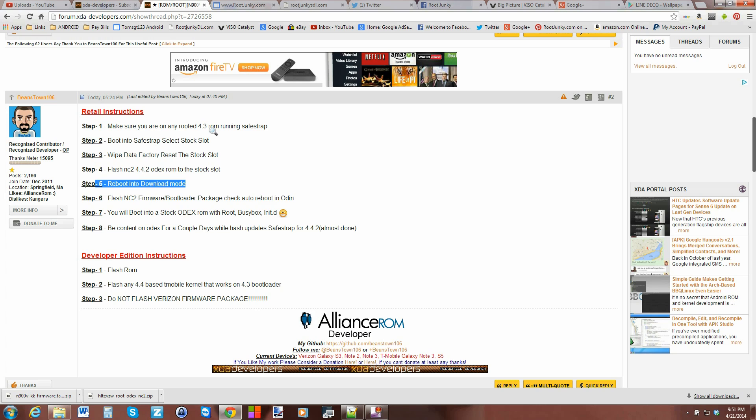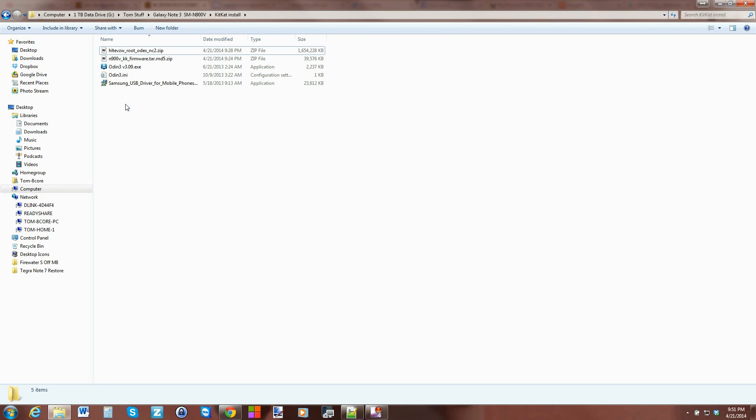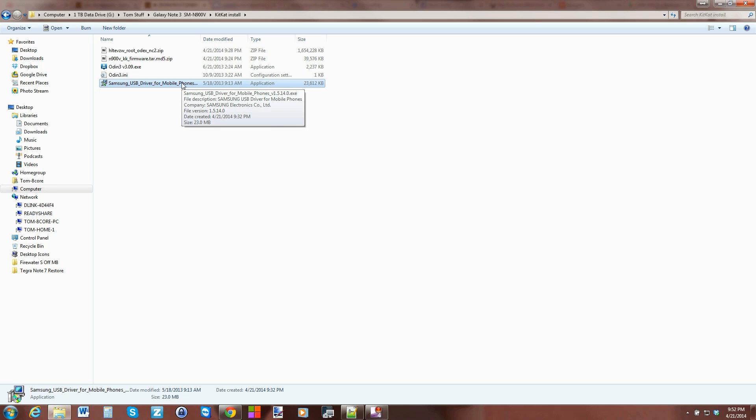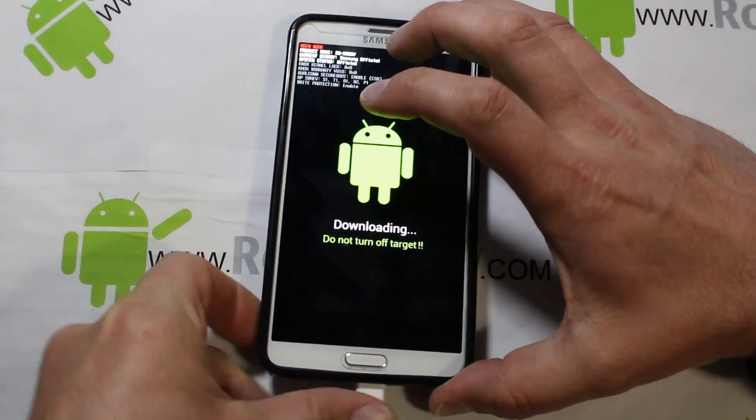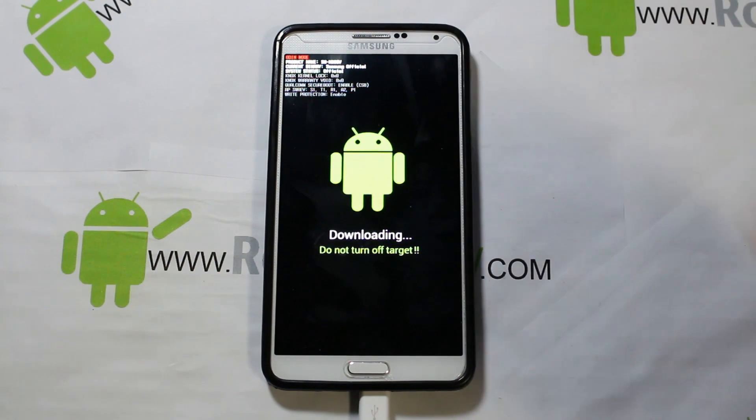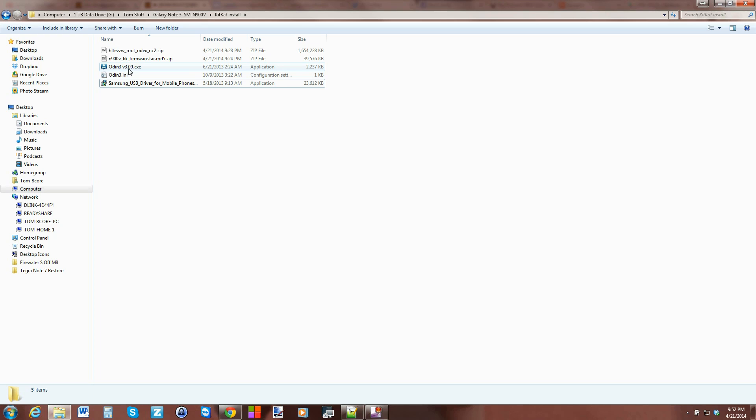On the computer we're now on step five, and next is step six. In my files folder I have the ROM we just flashed, Samsung drivers, the Odin program, and the KitKat firmware to flash. Make sure your drivers are installed — if you've already done any hacking to get Safe Strap you probably have them. Go ahead and plug in your device, then open Odin 3.